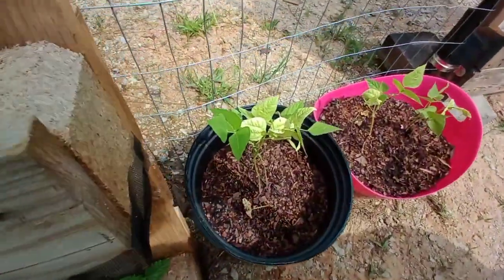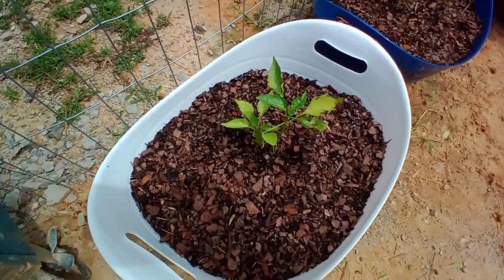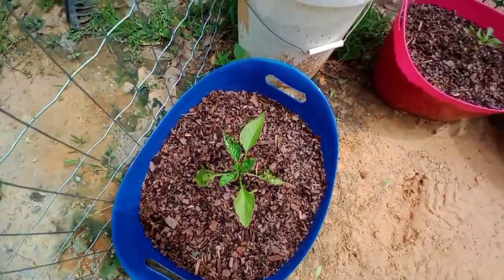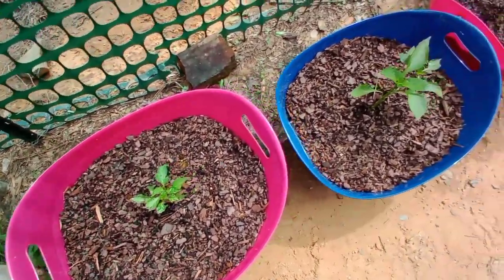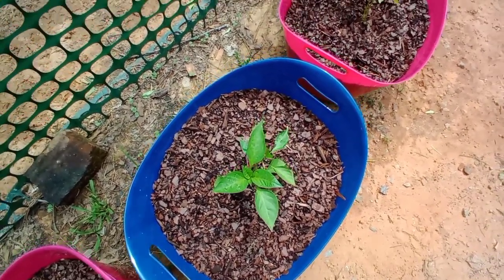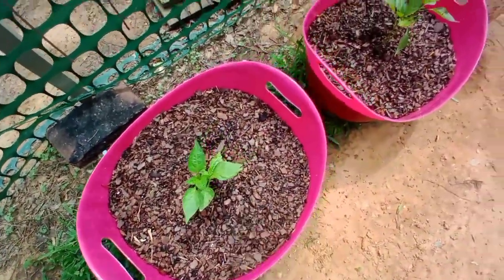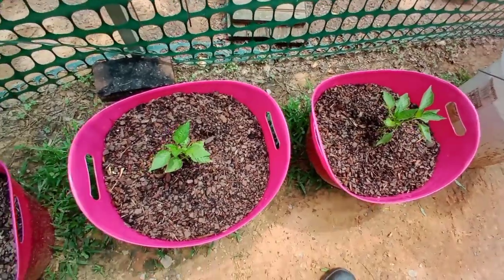Hey Papa, what are you doing? Look at this bean — it's already reaching out and growing up. Look at these multicolored peppers; some of them have brown spots on them. What is that? This one has it very bad, and this one too. These don't have any on them — they were from the second planting I did. Maybe I did something wrong with the first ones.